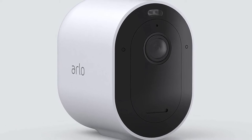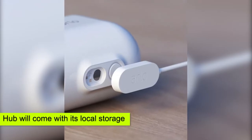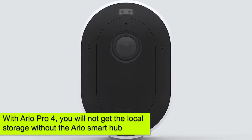However, if you choose to invest in the Arlo Pro 3, then you can be sure that the hub will come with its local storage. But for the Arlo Pro 4, you will not get local storage without the Arlo smart hub.